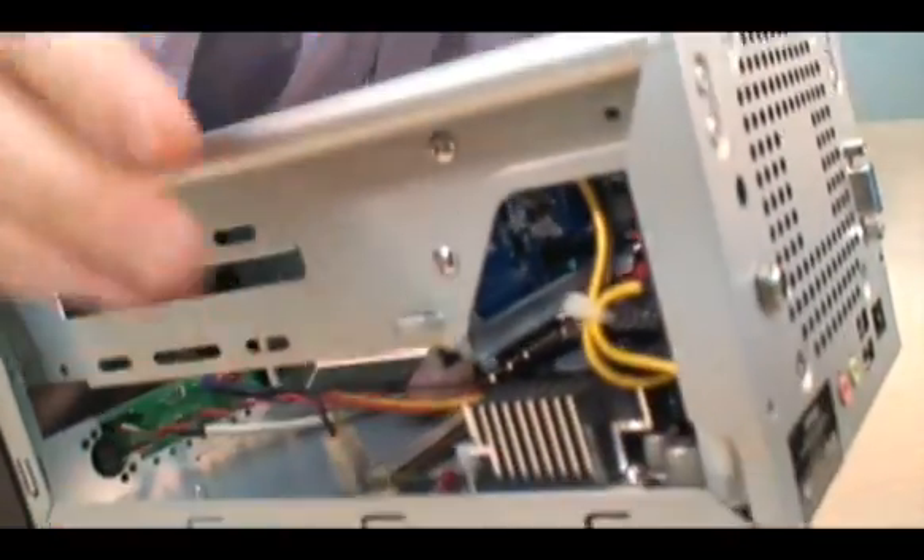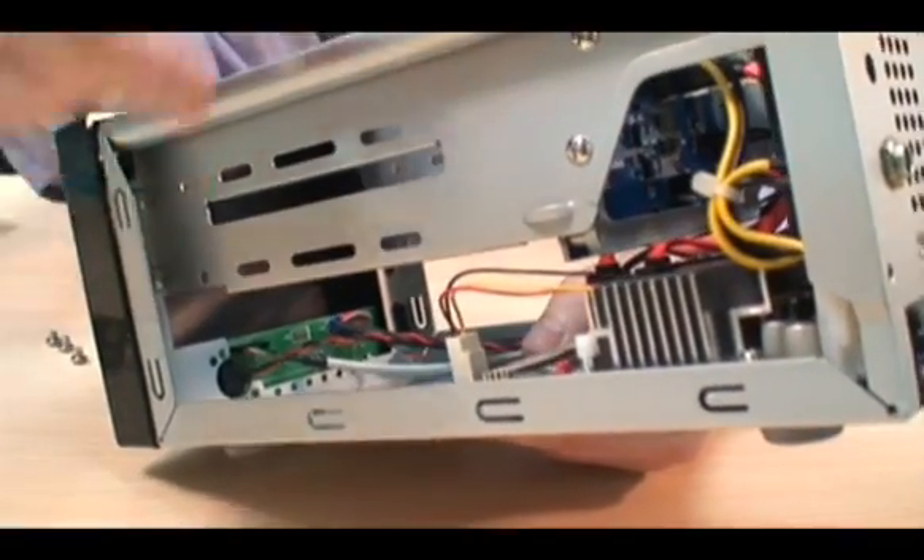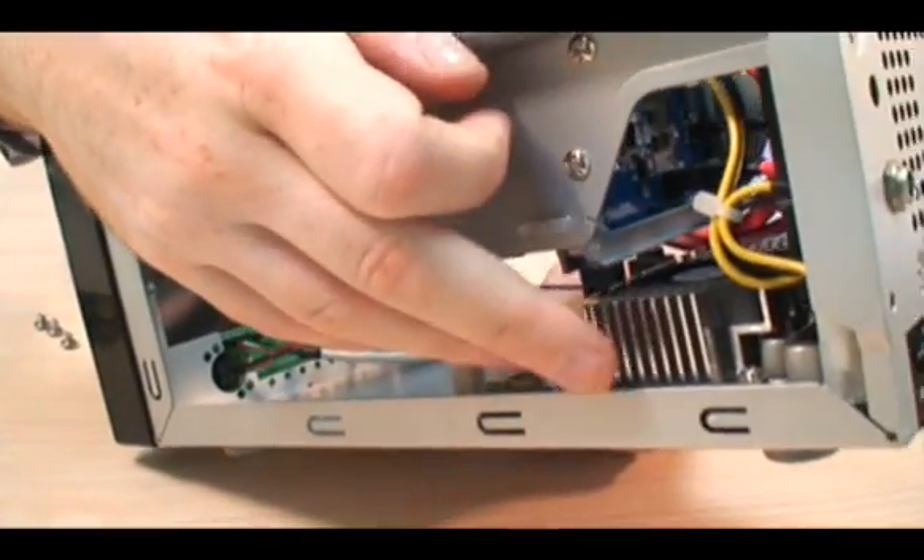Now the brains of the Artec A2000 is of course a 1.5GHz processor, which is underneath this heatsink here.